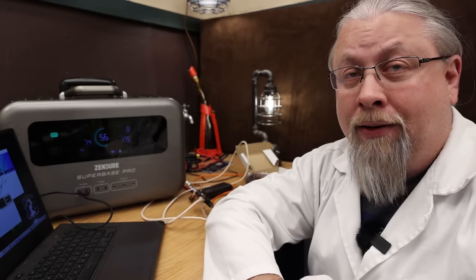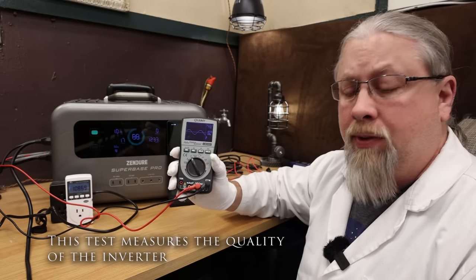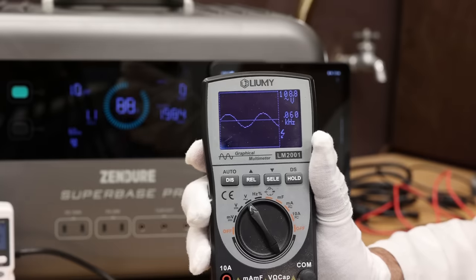You can actually charge two laptops at 100 watts at the same time — that's pretty rare and very cool. Now seems as good a time as any to do the pure sine wave check under load. Let's put it under a 2000 watt load and see what the sine wave looks like. Sine wave looks good — running 109 volts at 60 hertz.